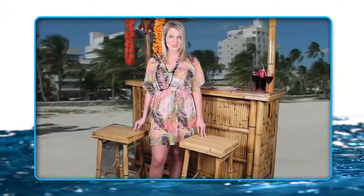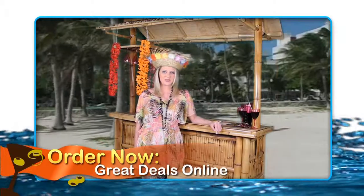Two retro Tiki style bamboo bar stools are included and can hold up to 300 pounds each. The AmeriHome Bamboo Tiki Bar Set will add the festive vibes that you've been missing at your parties and barbecues. Order the bar set today and you'll be throwing the best parties on the block in no time at all.